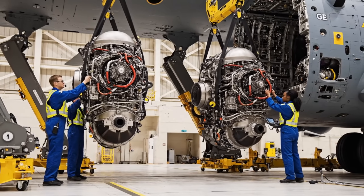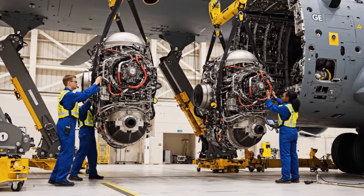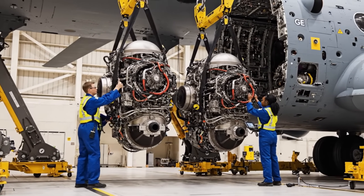Bring it down slowly, steady as she goes. Copy that, watching the stabilization arms. Looking good.